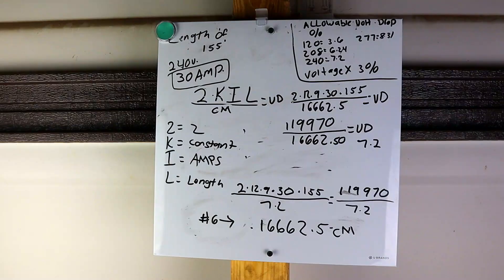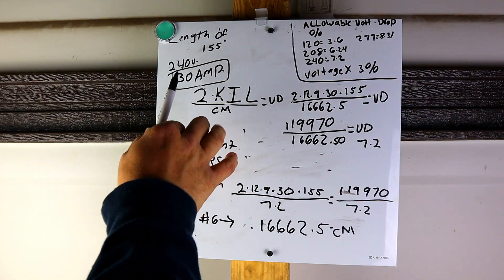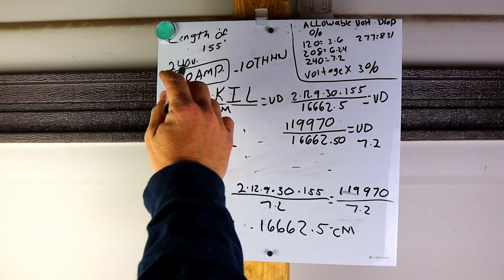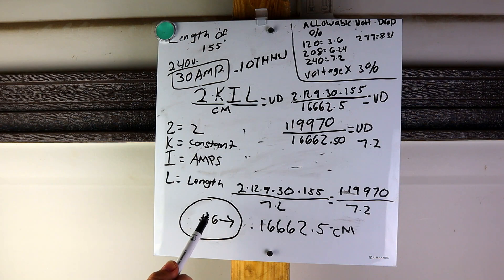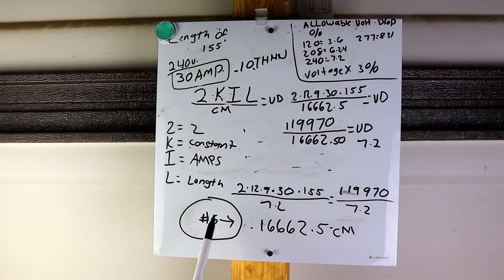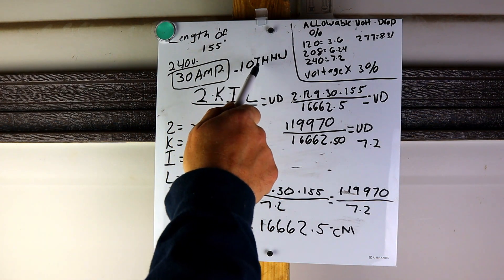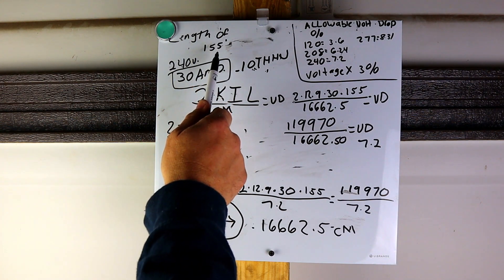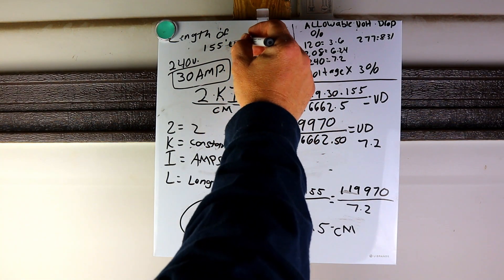Before we started out with 30 amps, because that's what I thought I needed. If you had 30 amps you'd look in the code book and need a number ten gauge wire THHN. But after figuring out the length with voltage drop, I actually needed number six. So the question now is: what size conduit would I need? We need four wires — two hots for the 240, one neutral, and a ground — all the same size, all tens.